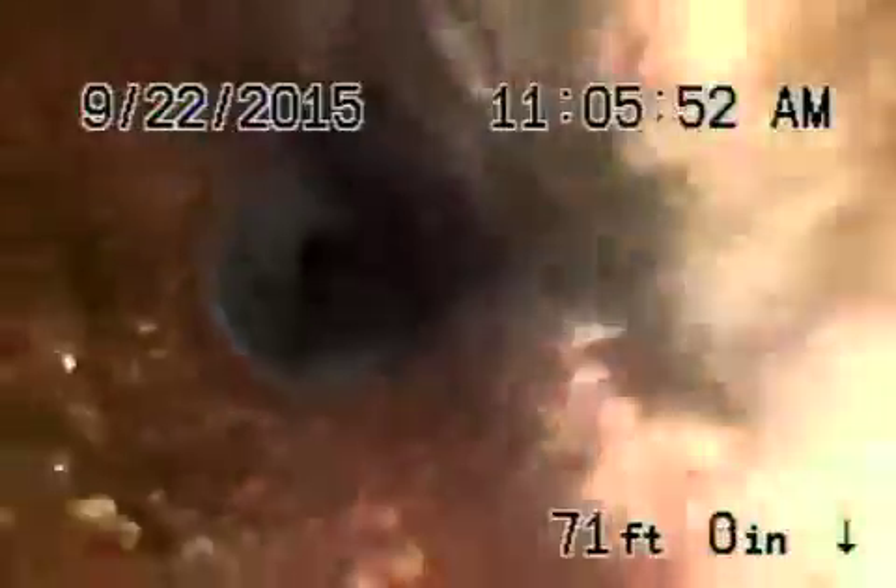Now we're coming on to the property where there's a little section of 4-inch ABS and then it goes back to 4-inch cast iron, which also looks like it's in fair condition. There is a little bit of minor rust buildup — really not bad.